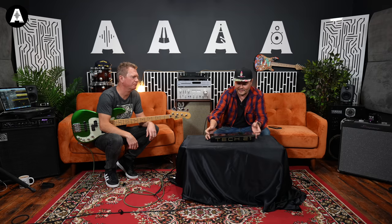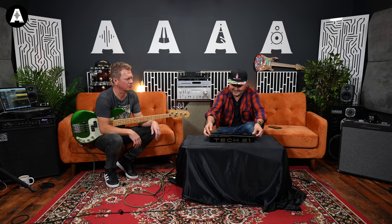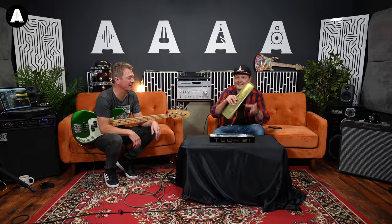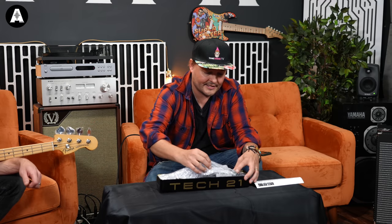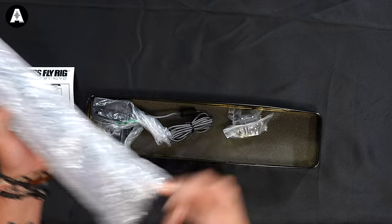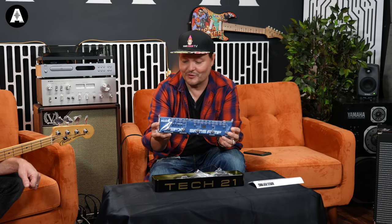Let's unbox it. It's a Fly Rig — a nice little cool box, a little tin with Tech 21 on it. On the other side it's embossed, really cool. Basically it is a tiny little pedal board. Here comes all the stuff with the power supplies and everything. It really is that small.